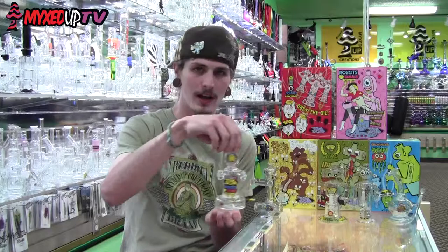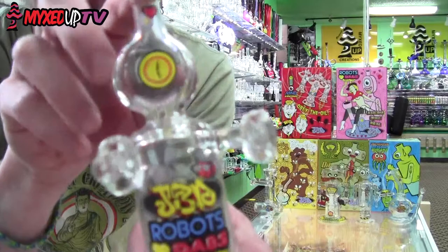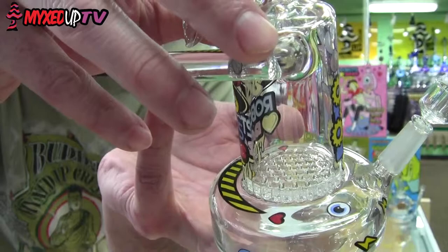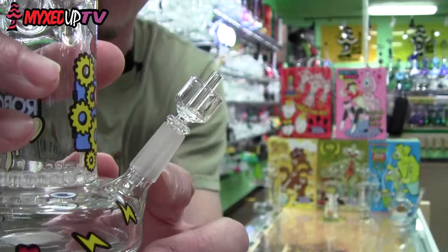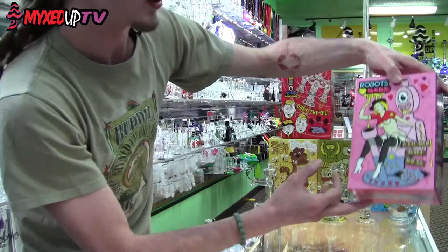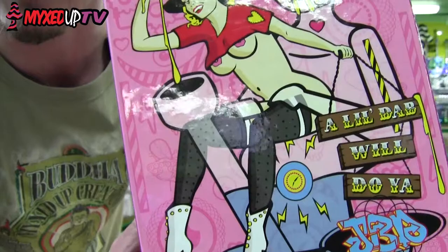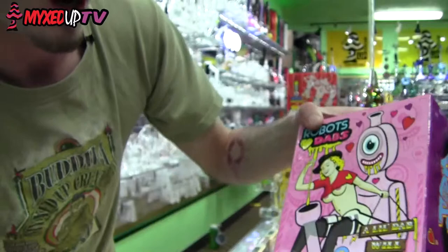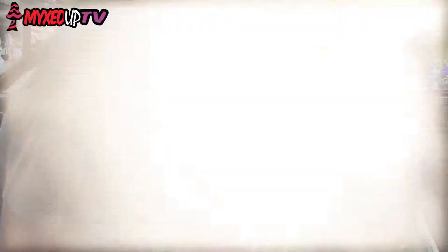The next bot is the Robots Love Dabs bot. You can see the name right there on the decal. It also looks like the happiest bot in the whole line — got a big smile, frothing at the mouth with oil, hearts all over him. It features a honeycomb perk on the inside, and it's the only rig in the line that features a 10mm joint at a 45-degree angle, which works really well with the honeycomb. And if we look at the box we can see why robots love dabs so much — it features a sexy almost-naked cowgirl sitting on the robot's lap dropping a big glob into his nail. Pretty much there's the mystery of why robots love dabs solved.